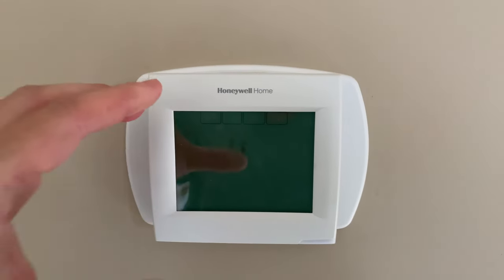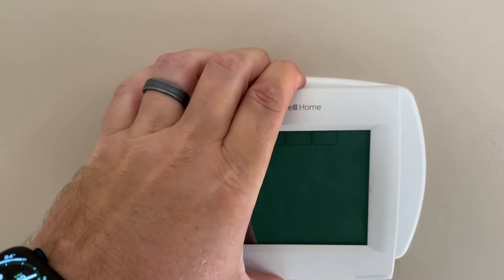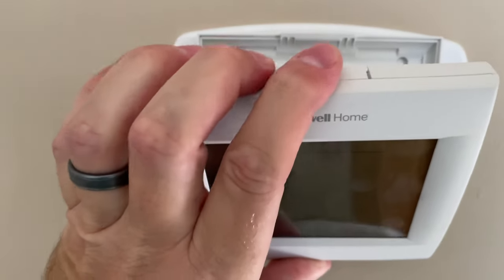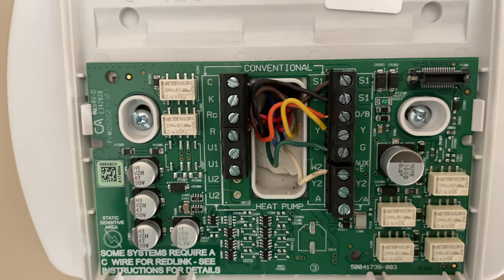With the breaker turned off and the power off, what we want to do now is remove the old plate. In my case I'm using an old Honeywell. All of these are different in the way that they remove, but this one just has a little button right there — I pushed it and then boom, you can pop it out.